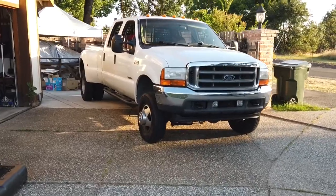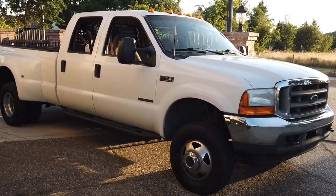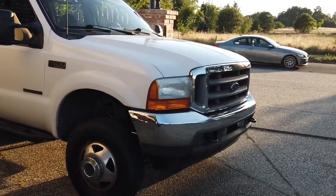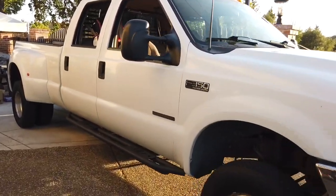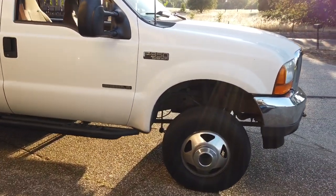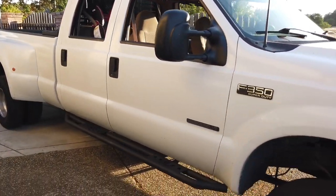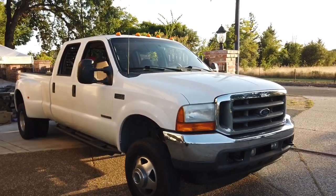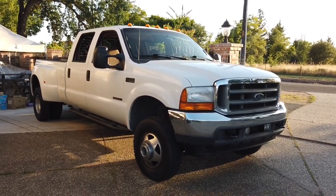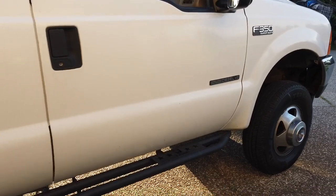Alright guys, so there we have it — 5-inch exhaust, straight pipe, no cats, no muffler. I absolutely love it; I'm in love. I can't do any MPG test or anything — I'm just going to smack it through the gears and enjoy the sound. Check out 1023diesel.com and their Instagram, 1023diesel. Dusty will help you out with any kind of performance mods — exhaust, intakes, whatever you need. He does the Hydro Tune, custom tunes, all the good stuff. Whatever you need for your diesel truck, let him know — he's going to hook you up, work with you, and let you know exactly what you need and what kind of gains you're looking for.